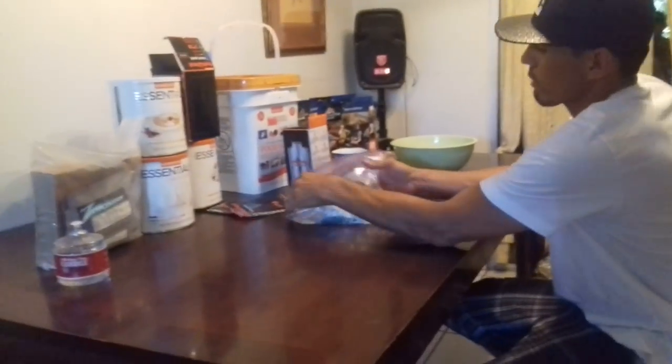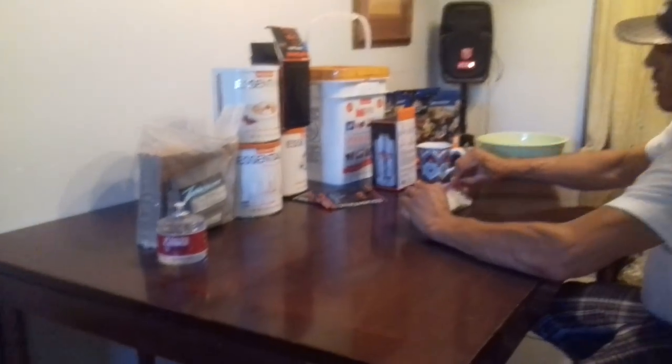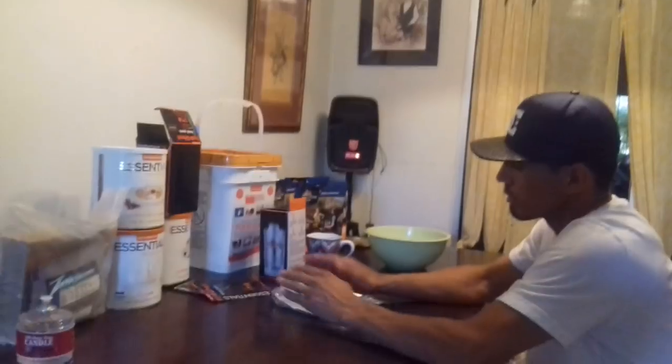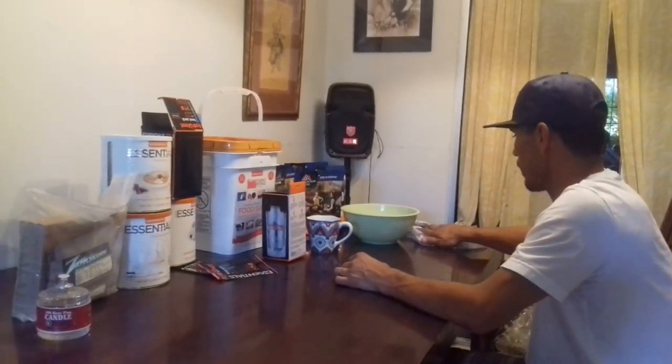Just kind of wrap it like this and seal it. It's going to start heating up. We're going to wait on that and see how it works — let's do it on my burritos, my tacos. It'll start heating up.